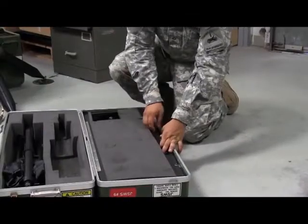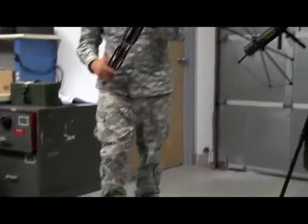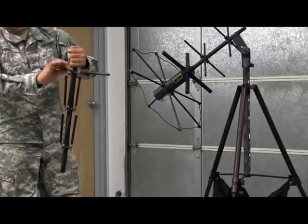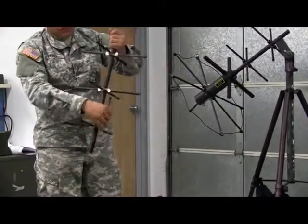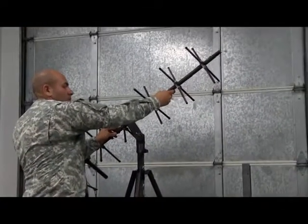Return to the SATCOM transit case and start undoing the clips on the inside of the lid. There are two more SATCOM extensions and two cables stored here. Again, extend all poles from the center of the SATCOM extension, locking them into position. Once this extension is done, position it on top of the first. There's a small notch which will guide it into place.